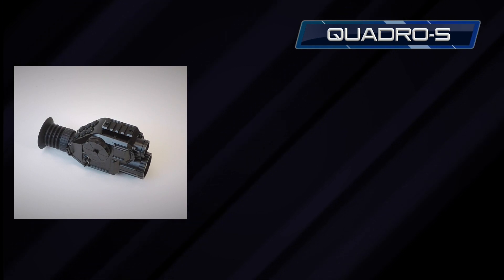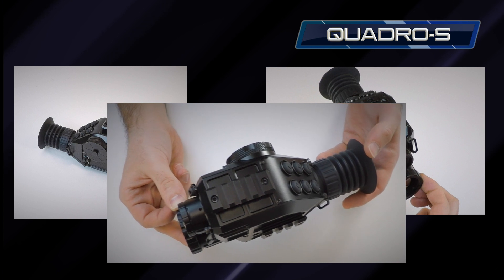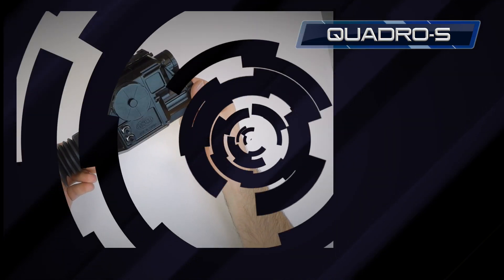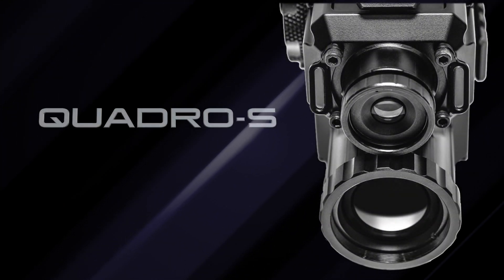Hi, I'm Alex from GSCI. In this short video, we will be talking about the latest product developed and manufactured by our company right here in Canada — the world's first compact fusion sight. I'd like to introduce you to the Quadro S.